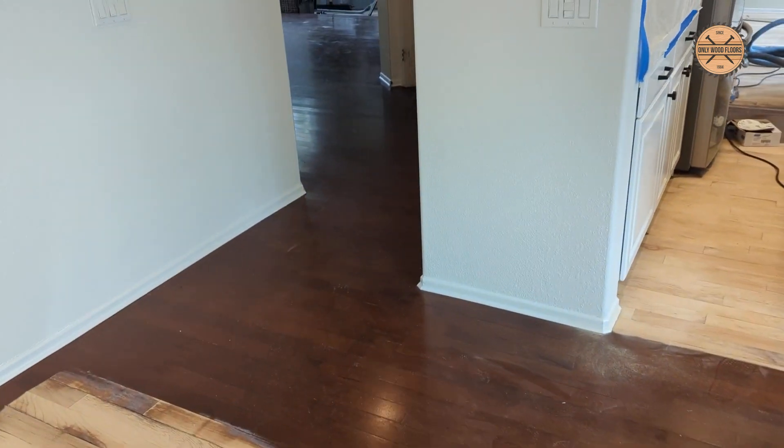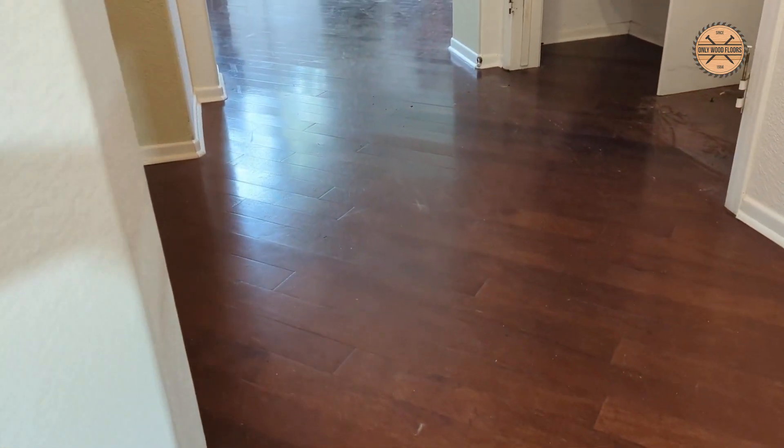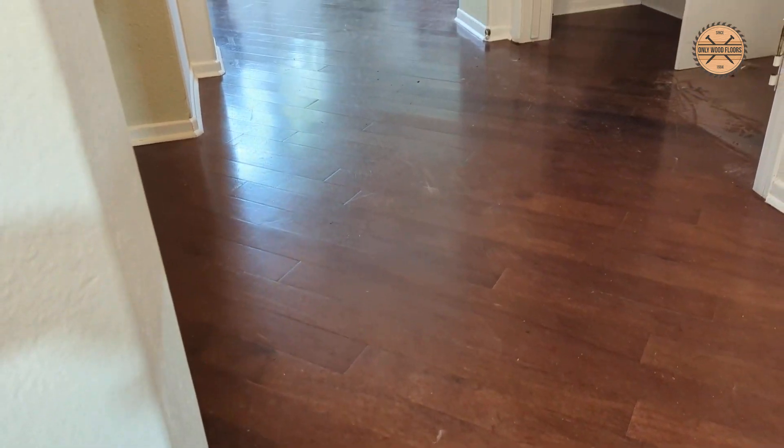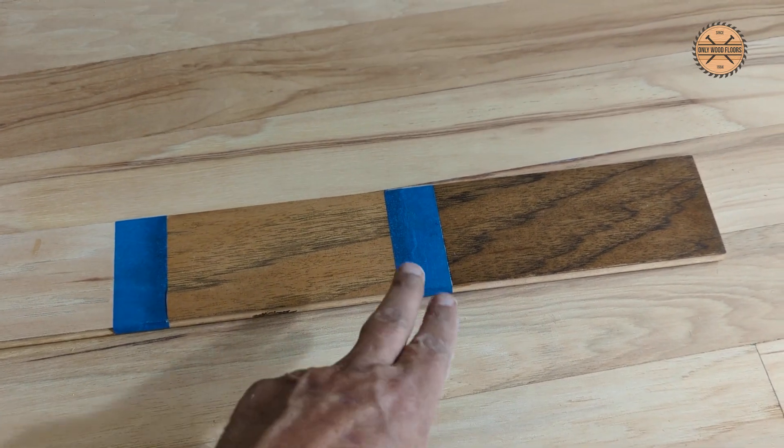You can see down through here, the hallway — see if I can get the light right — the highs and the lows. So every board is a little bit higher or lower than the other board, and that's why you have to be so careful. We may even go in between the two.